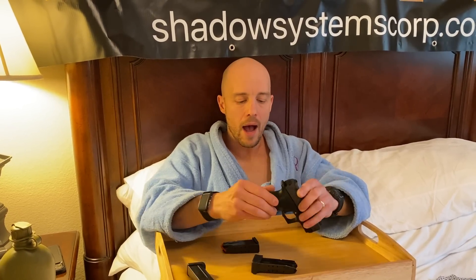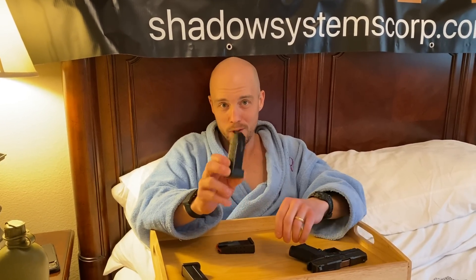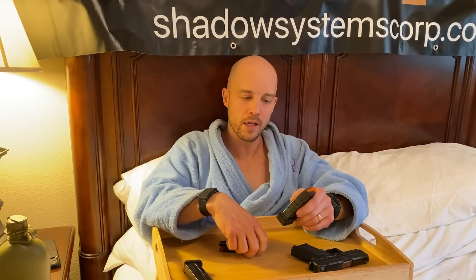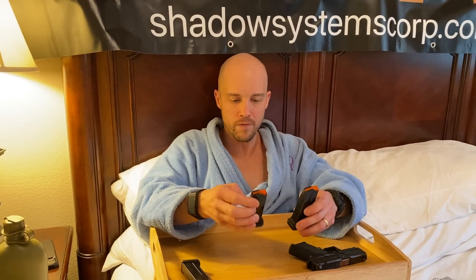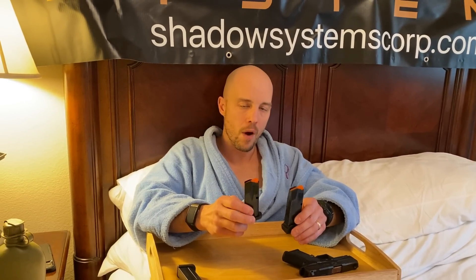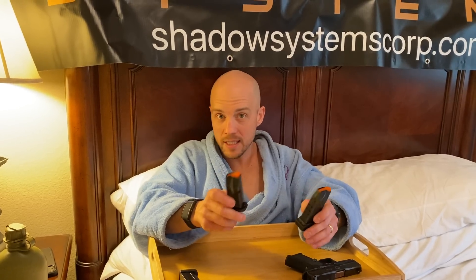There are also some questions about availability. Our plan is to make a large quantity of these magazines because we realize you want to have extras, and that's a concern when a new gun comes out with its own magazine. So we're sensitive to that, and that's part of the plan. As far as pricing goes, I don't want to quote it right now, but it's going to be very reasonable and probably more aggressive and less costly than some of the other magazines out there on the market that you might think about for guns like this.